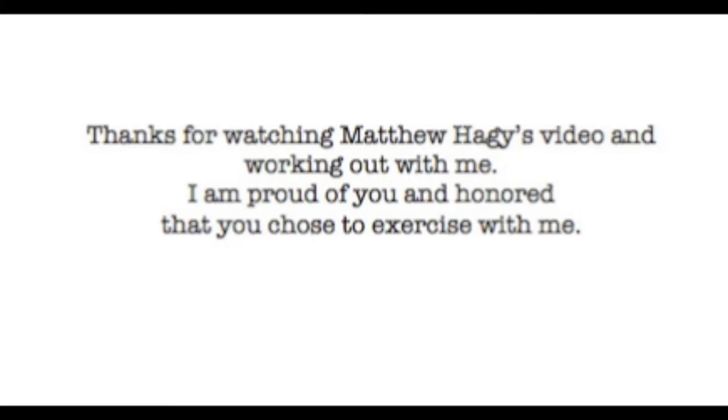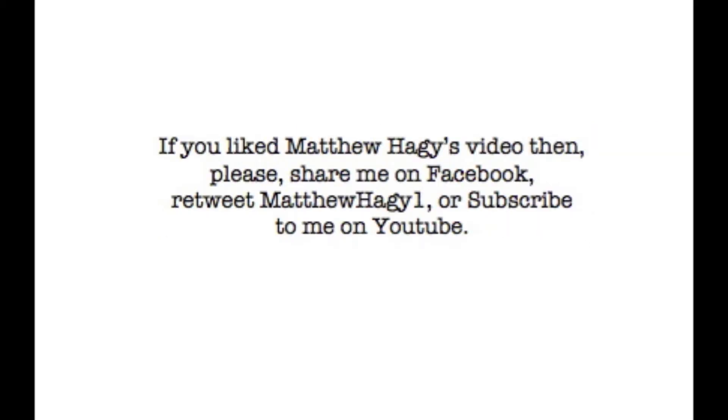Thanks for watching and working out with me. I'm proud of you and honored that you chose to exercise with me. If you liked this video, please share it on Facebook, retweet, or subscribe to me on YouTube.